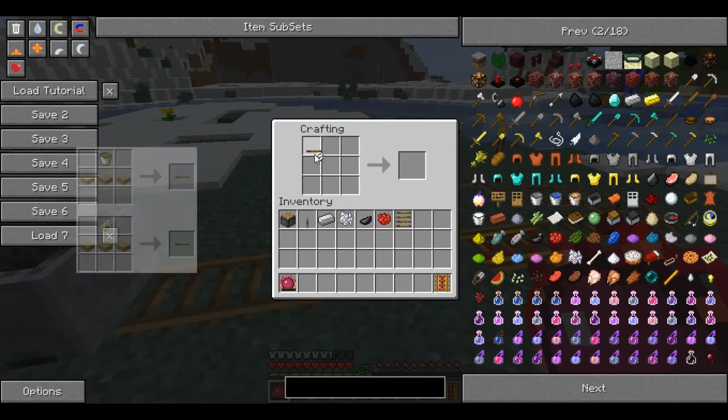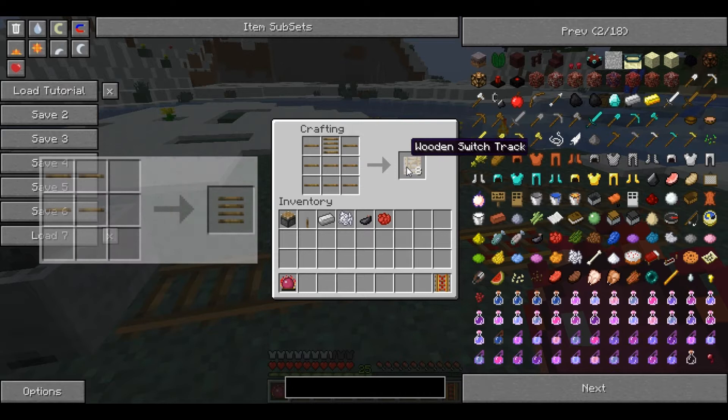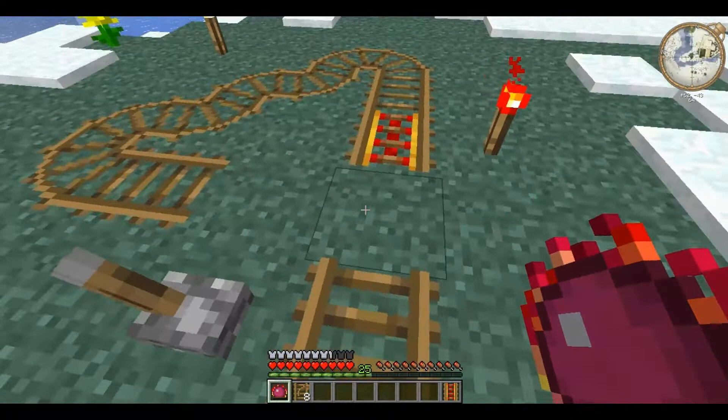First of all we'll make the track. For this you'll need eight wooden ties placed like that, and a wooden rail bed at the top, and it produces eight switch tracks.